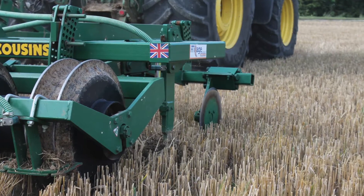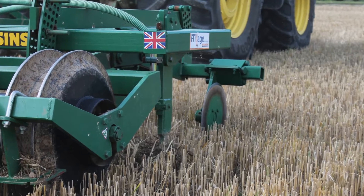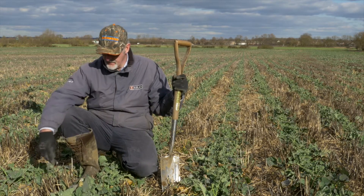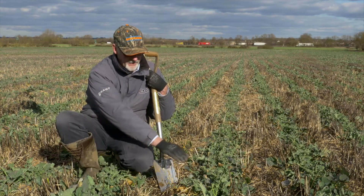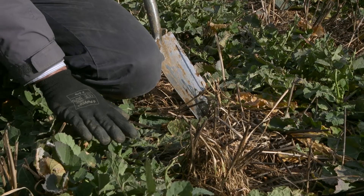Within the oilseed rape, we've sown it here with the Cousins micro-wing machine. We're working to only three inches deep in here in order to sow our rape. This rape is sown in 600 millimetre rows, and the area in between those rows is not moved at all.